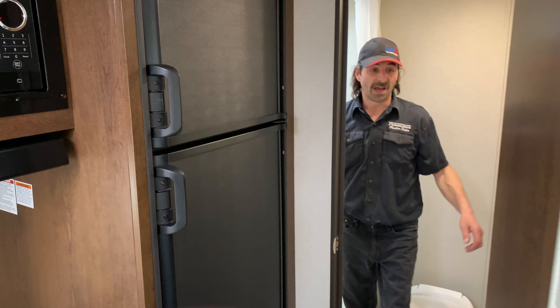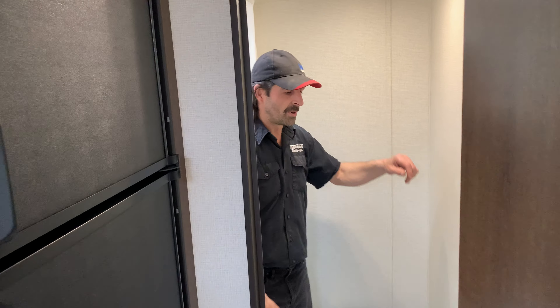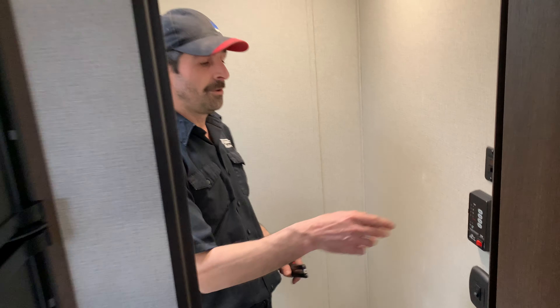We're going to move to the bathroom now. We have a couple of things in here to show you.